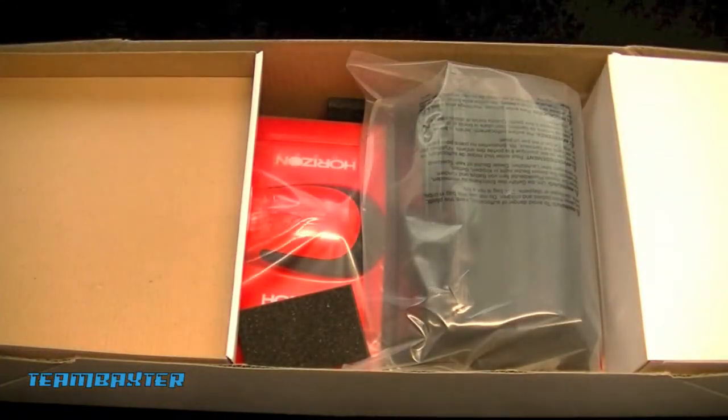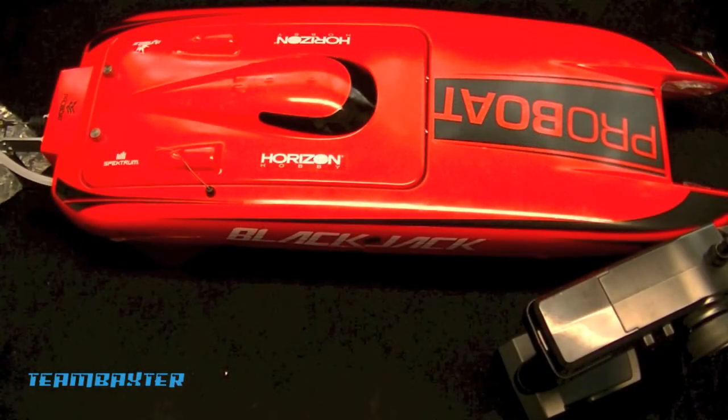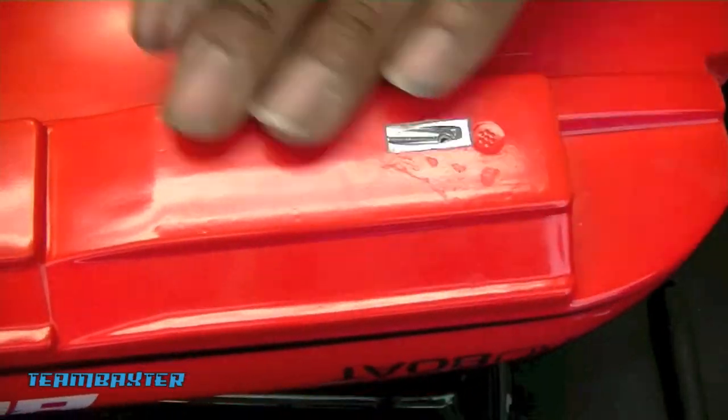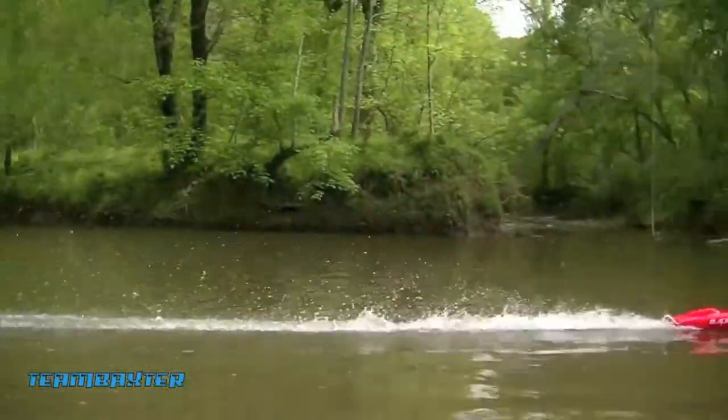Offshore Electrics has pretty quickly become my source for anything boat related, so I made another order from them. I recently got a Blackjack 24 and I've made this my project boat, doing little upgrades to it and learning my way around boats. This next order is a few of these upgrades that I'll be putting into the Blackjack 24.